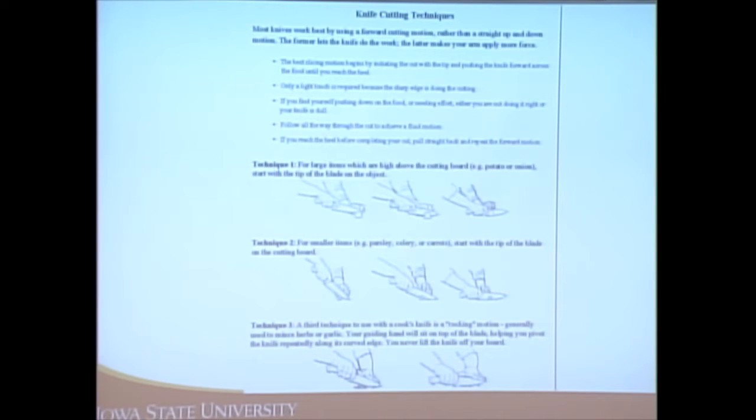This slide goes over different knife cutting techniques. Technique one is for large items sitting higher on the cutting board — start with the tip of the blade on the object. For smaller things like herbs, celery, or carrots, start with the tip of the knife on the cutting board. The third technique is a rocking motion, generally used to mince herbs or garlic.